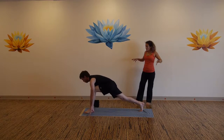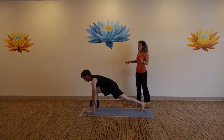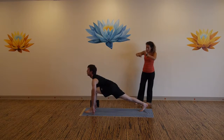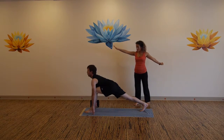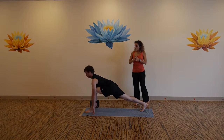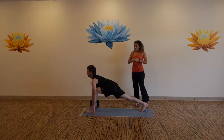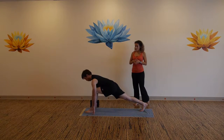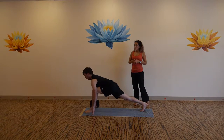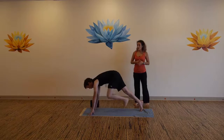Come to spider-tip fingers, just gentle on the mat with the fingertips. Draw back through the left hip, find the length, expansive back heel, press back, reach forward to the top of your head. Hollow the belly. Scissor your legs toward the midline. One more breath in. Exhale back to down dog.